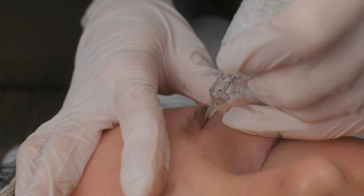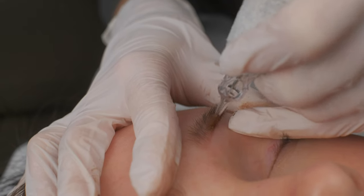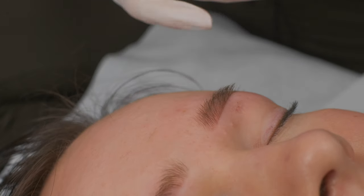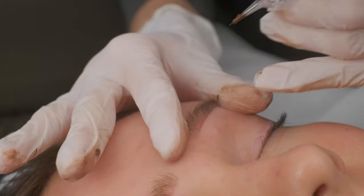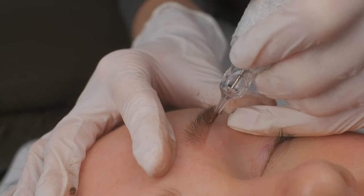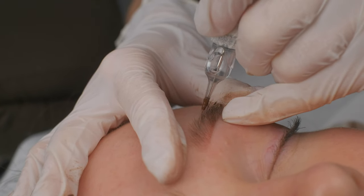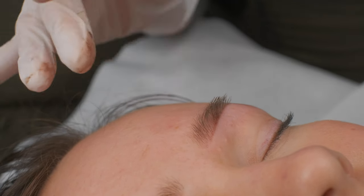I don't like this blood, but we have to go through it and finish the procedure because I cannot send my client home with one eyebrow. Sometimes I don't want to continue because I don't like the blood, but you can see that pigment still stays in the skin. The reason I sometimes feel uncomfortable is because the blood really affects how eyebrows heal.